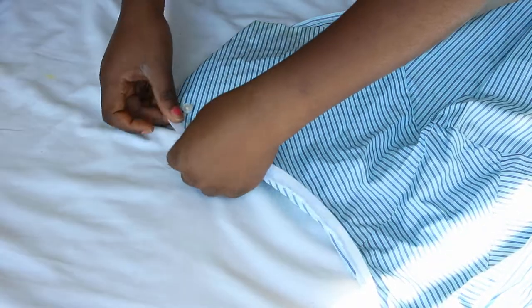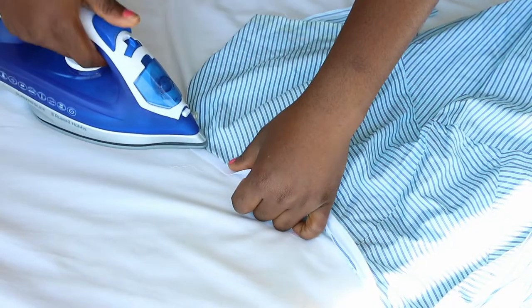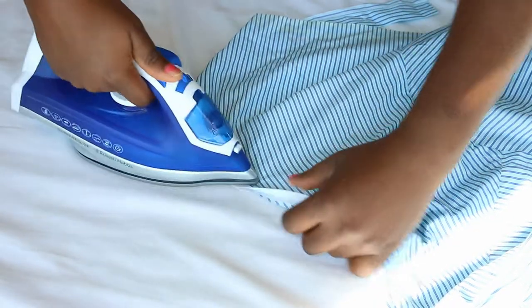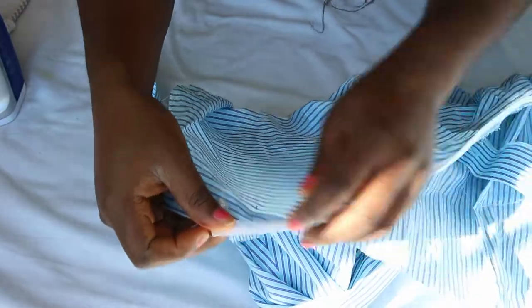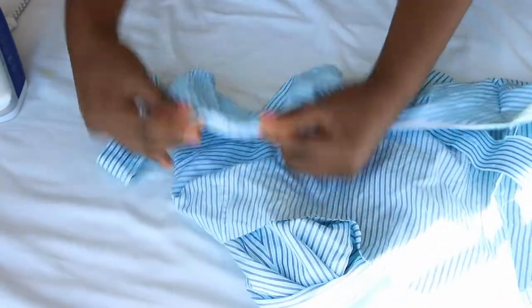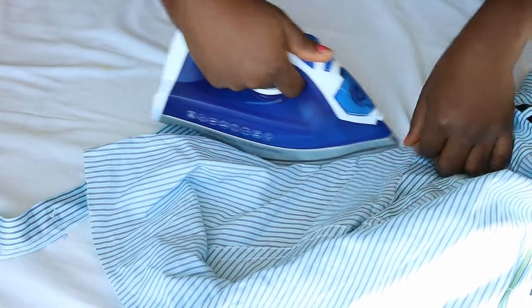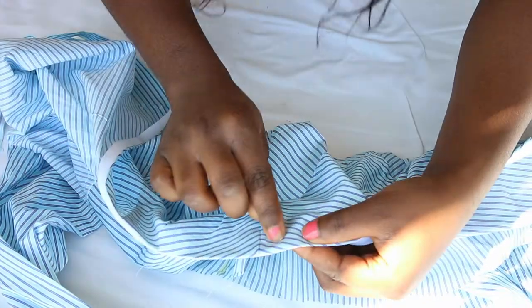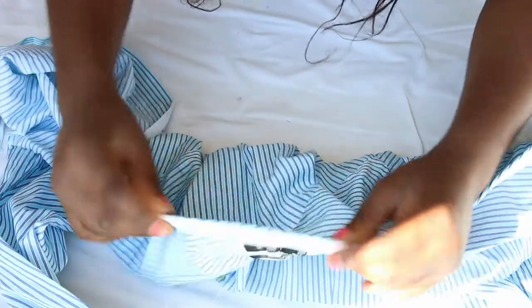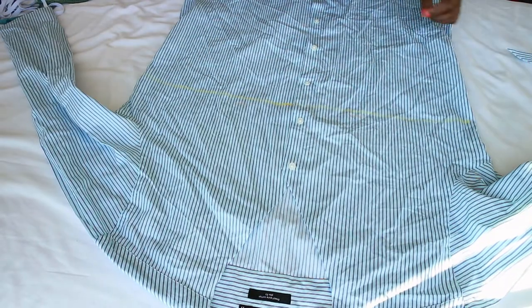Next, iron open the seam of the bias tape and the fabric, then fold the bias tape over to the wrong side and press neatly. Then sew it down in place.